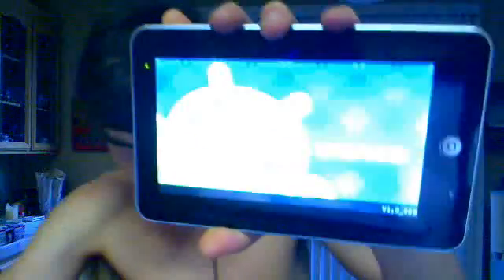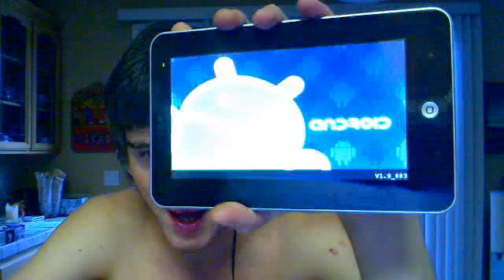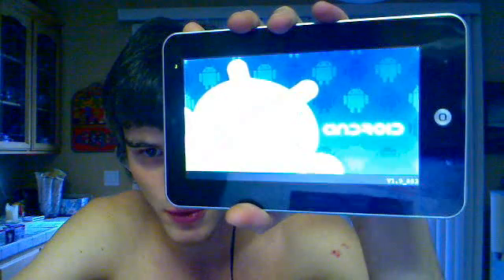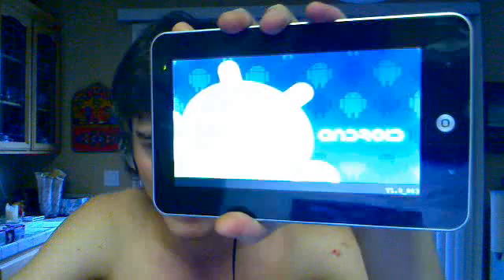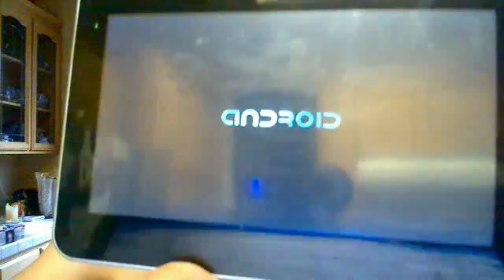I'll show you the boot screen. Happy little Android. At the bottom it says V1.9883. This did have an animated Android intro screen but that is now gone since I upgraded the operating system. It takes about 1 minute and 15 seconds to boot this device because of its 350 MHz ARM-based CPU. Happy little scrolling action there — it's pretty pimp.